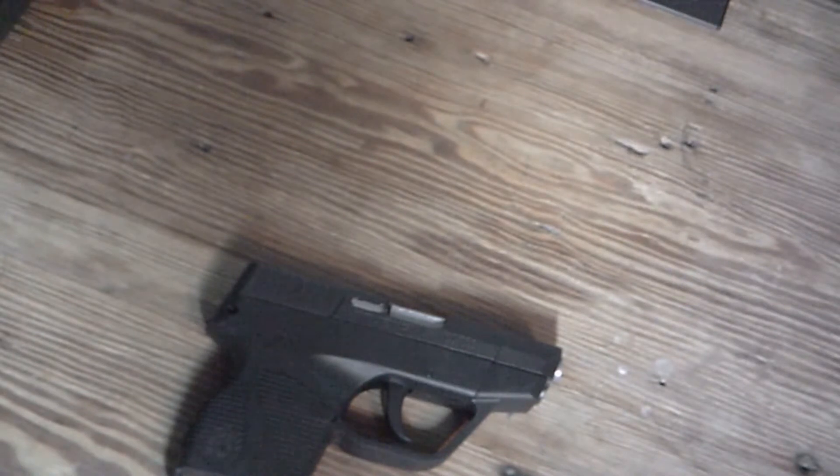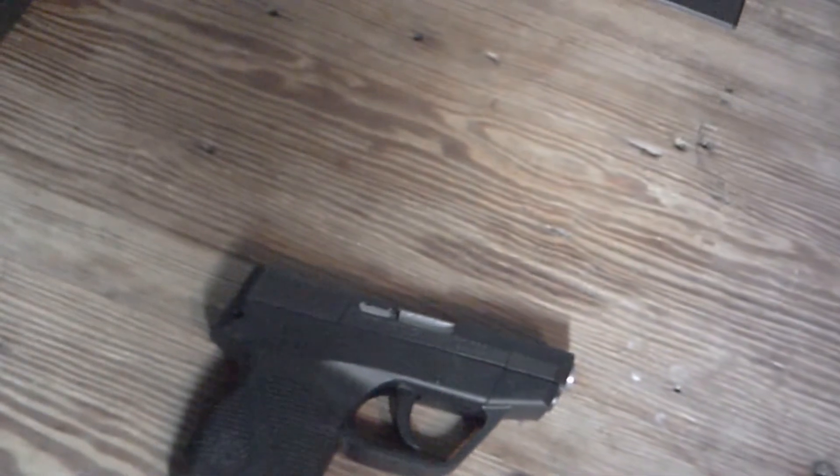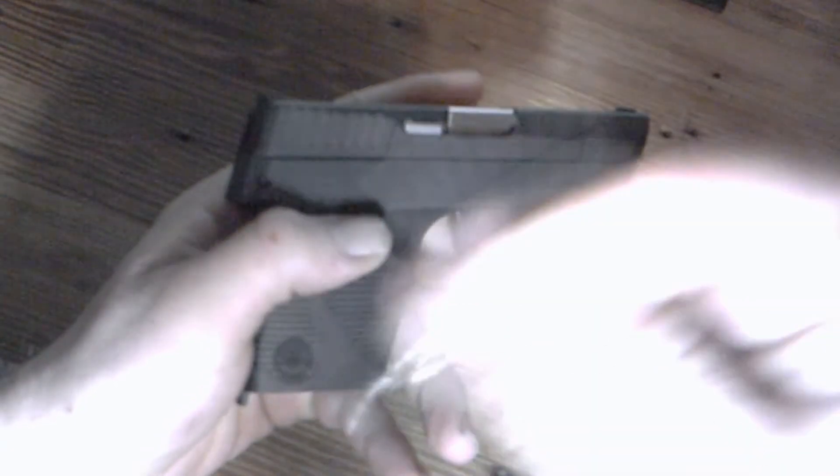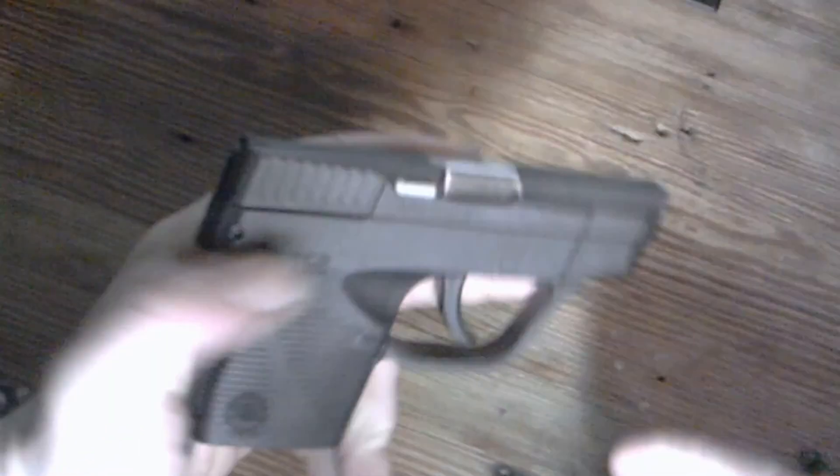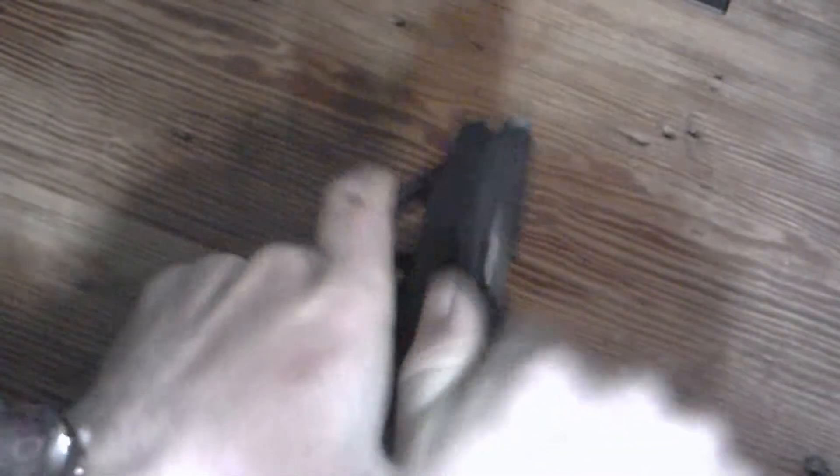One thing I thought was interesting — this gun didn't come with a separate lock. Instead the lock is built into the gun itself, which I'm really not a big fan of. They give you a couple of keys, and you just put it in here and turn it clockwise and it'll lock it. You can't move the slide back and the trigger goes limp, even if you have one chambered.